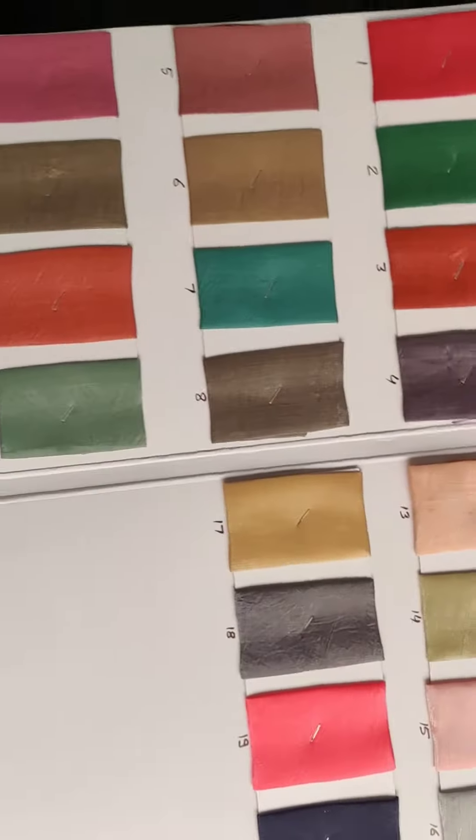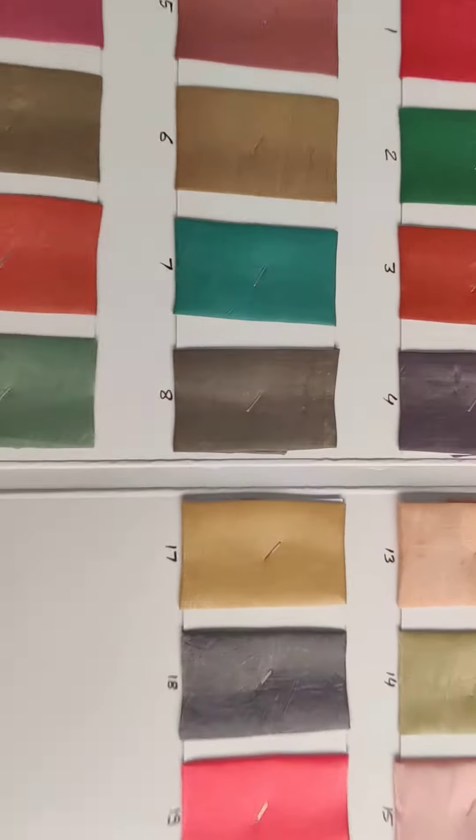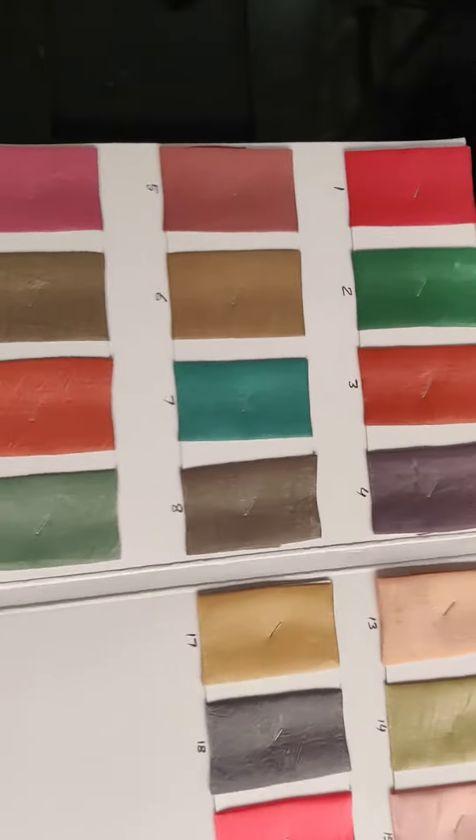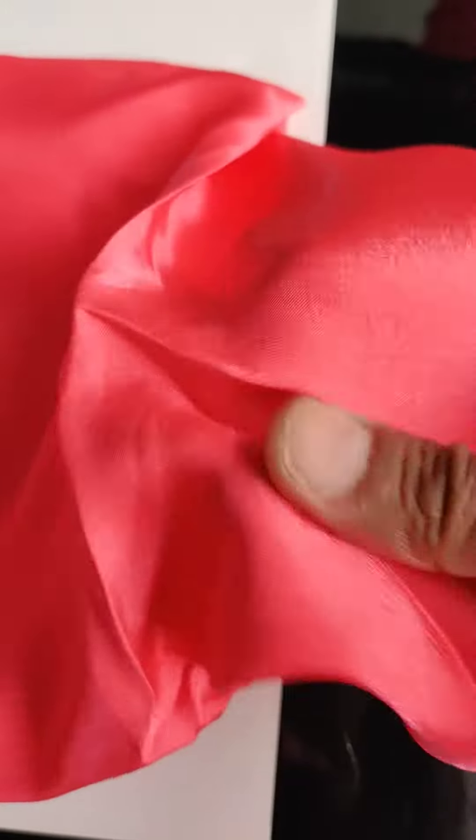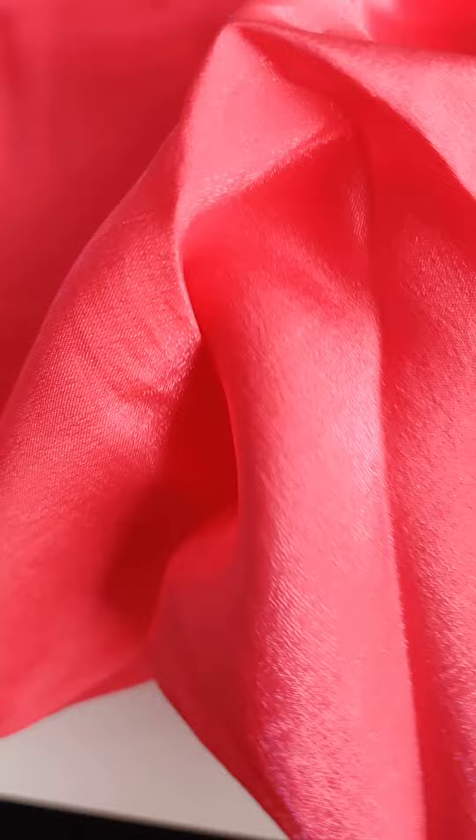This is another collection which we are including in our shop. This is Kanchi silk — you can see the fabric. It is good for fancy items, party wear, and all. I hope you can see the fabric properly.